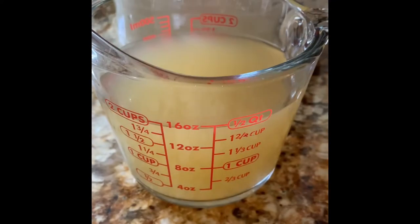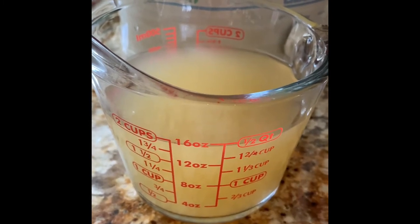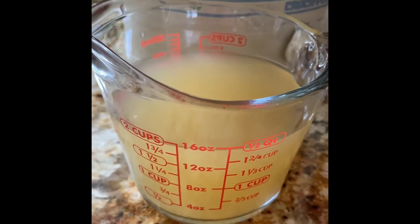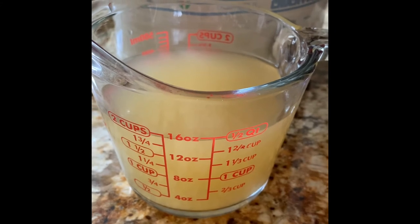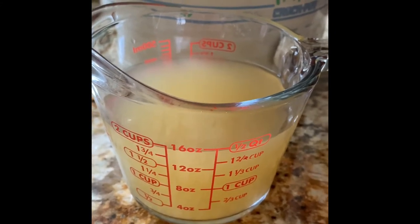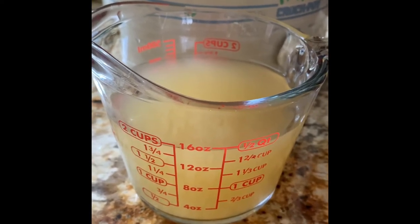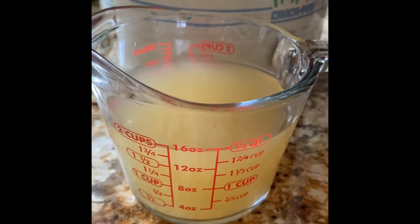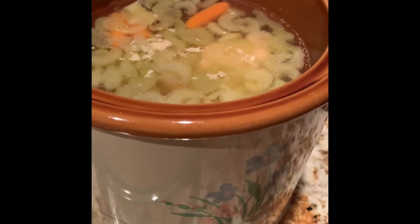I find that if I take a measuring cup and add one cup of the unsalted chicken broth and one cup of the salted chicken broth into a two-cup measuring cup, it makes it very easy to know just how much you're putting into the crock pot. I'm going to do this about three times, so that'll be about six to eight cups of chicken broth total, then cook for about four hours.